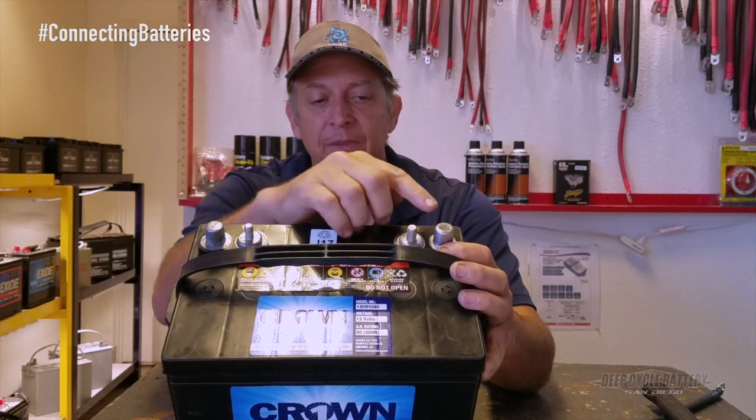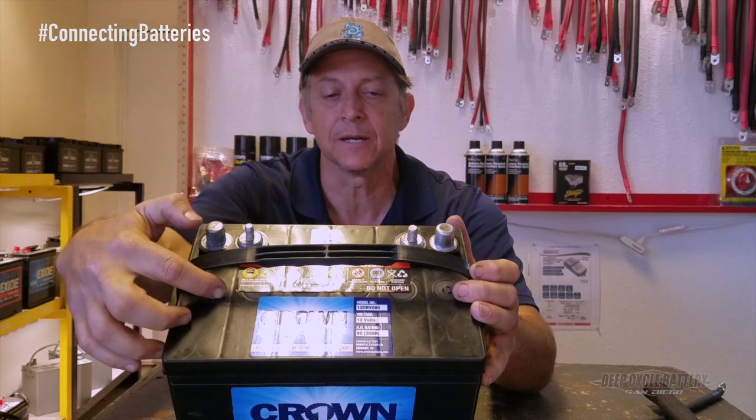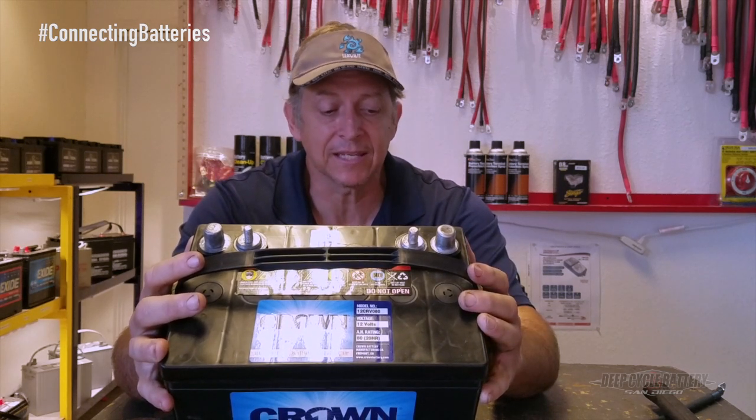Here's what happens: this terminal post is actually connected to a strap, and the strap crosses all the plates. When you hammer that, you're actually destroying the welds inside the battery and shorting it out. This battery could only get to 4 volts and it was tanked.